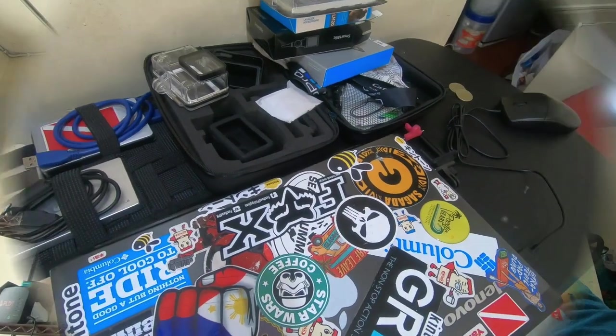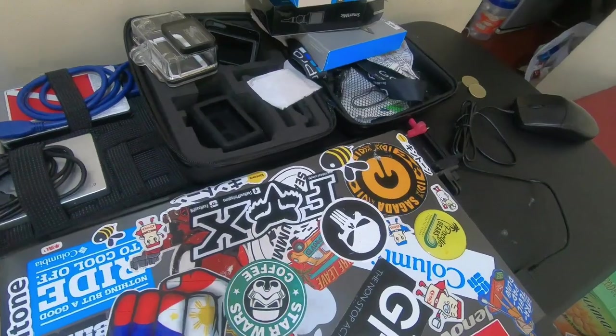I still have a lot of travels to do, so I want to bring you along on my future adventures through motovlogging. But before that, I want to first show you my starter kit — my entry-level motovlogging equipment. So here it is, guys — the materials I use in my setup.